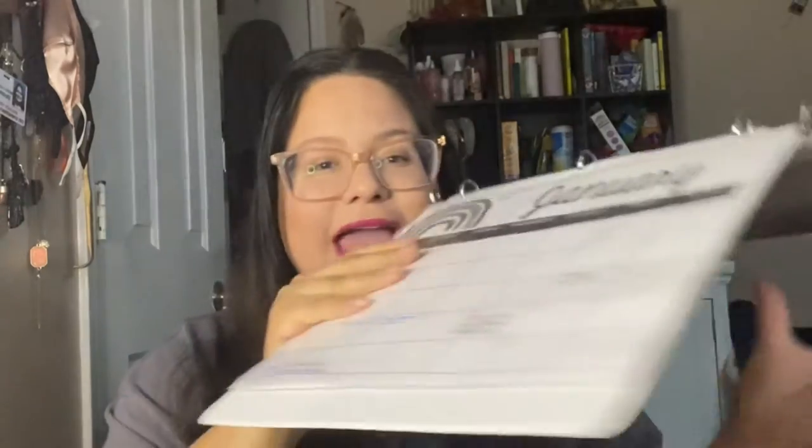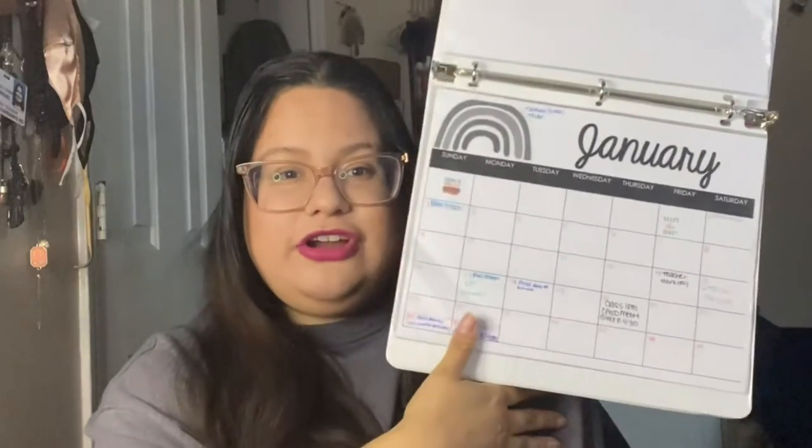I also included a section for my own extracurricular activities and clubs, so I can reference them while I'm at school. And I made my cooperating teacher a monthly calendar where I write down the days I won't be there due to class or other commitments, and I'll hand it to her each month so she's not confused about my schedule — she can see at a glance when I'll be there and when I won't.